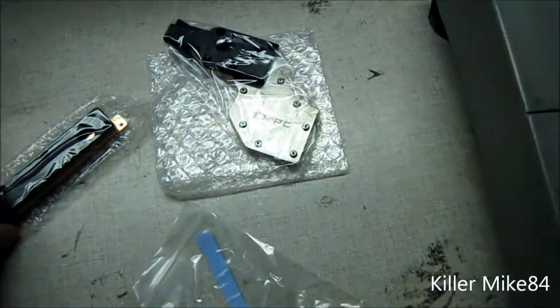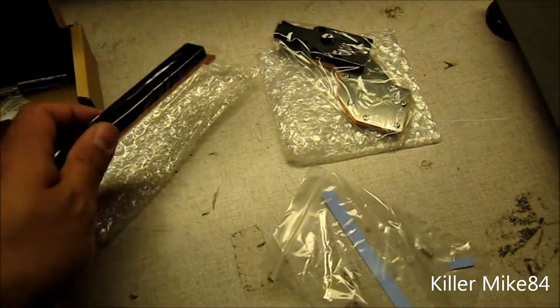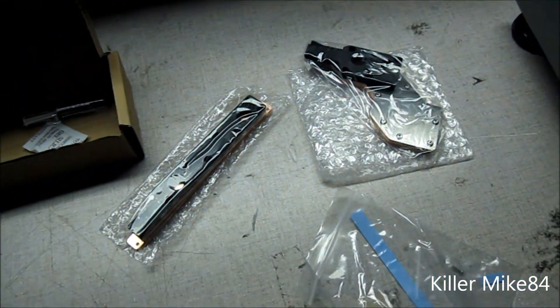This is our full line of X79 Water Blocks. Alright guys, do you have any questions? PM me or leave a comment.